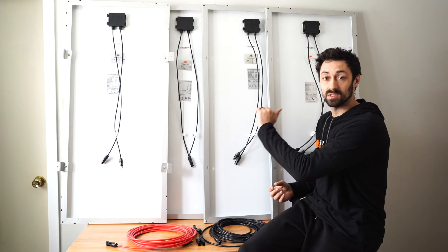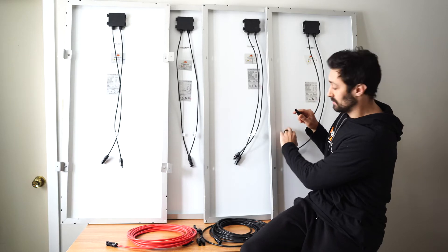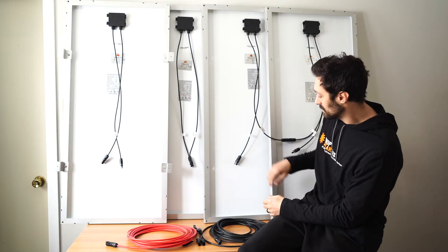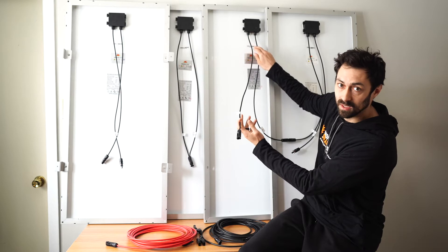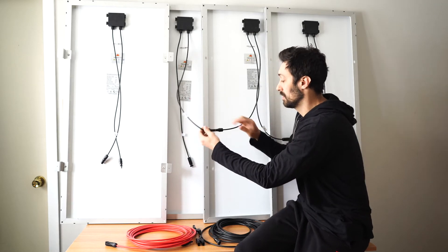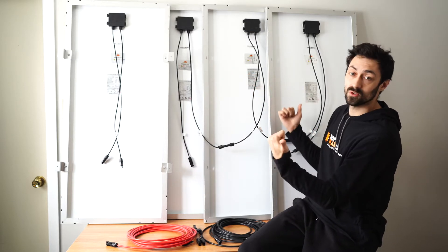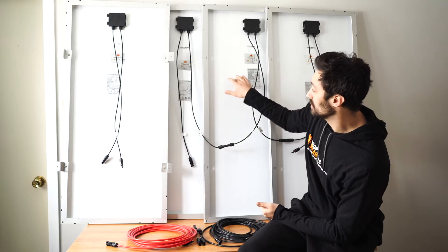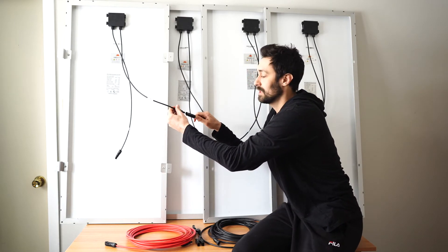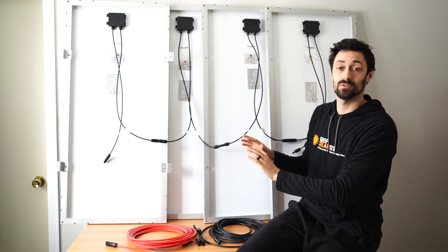To connect four panels in series, I'll take the female lead off the first panel and plug it into the male lead off panel two — those two are now connected in series. Then I connect panel two's remaining lead to panel three, giving us three panels in series. The middle panel has both its leads in use. Finally, panel three's leftover female lead connects into the male of panel four. All four panels are now connected in series — simple.